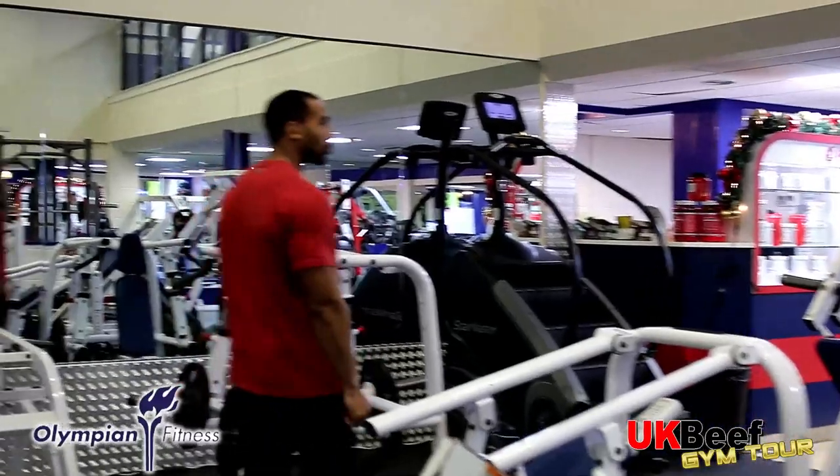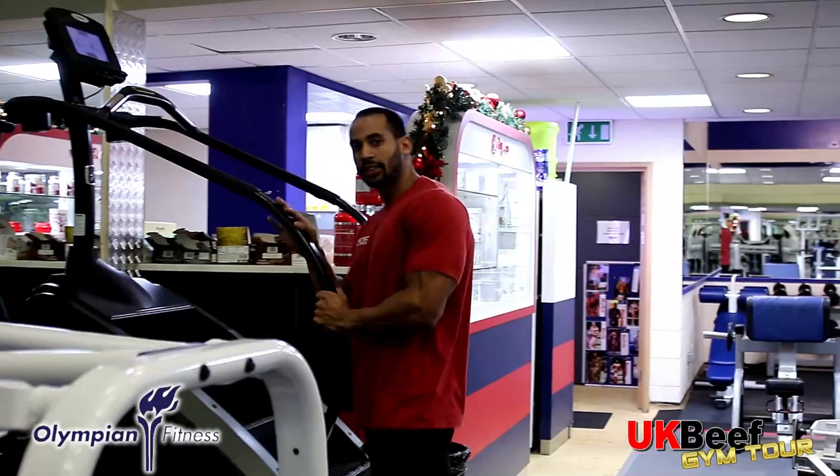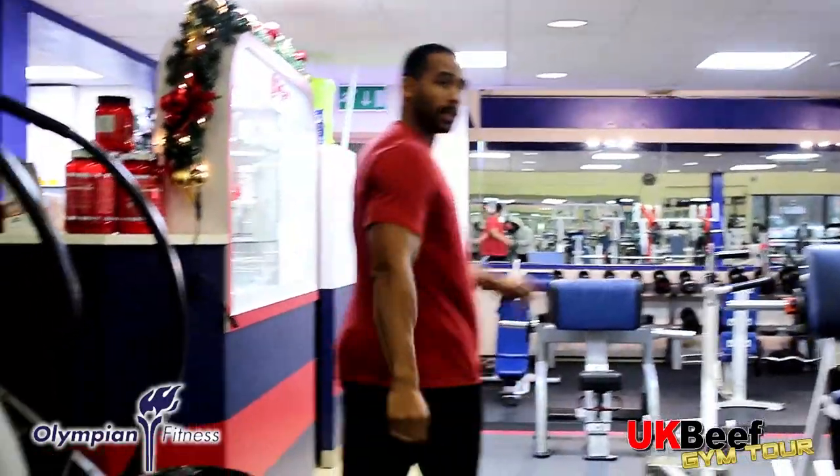You've also got the dreaded Stairmaster here on its own. If you feel like doing it on the way out, it's here ready to go. Let's go upstairs.